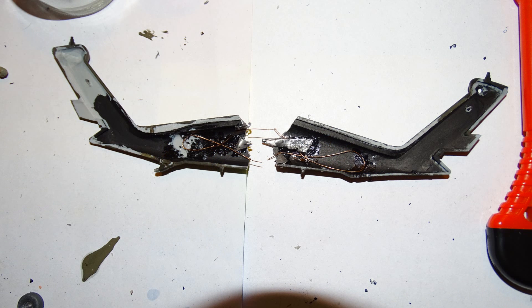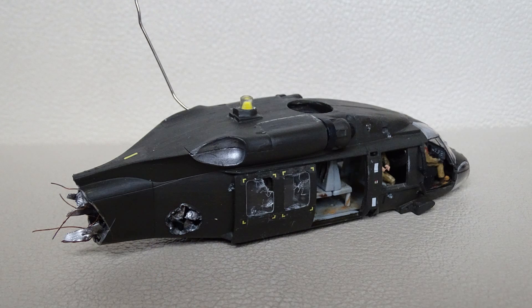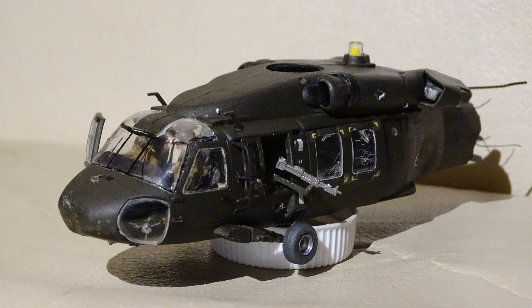I cut the Black Hawk in half and used some thin metal pieces to create the effect of damage, and also used some wires. I know that the inside of a Black Hawk doesn't look like that but I think it still looks pretty cool. There is also a huge hole on the right side and a lot of bullet holes, and because the engine was hit a few times I wanted to create some smoke. So I stuck a wire in the engine and used some cotton painted with acrylic paint to create the effect of fire and smoke.